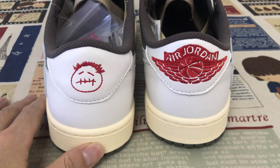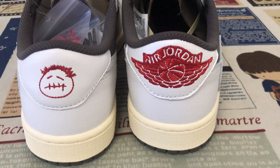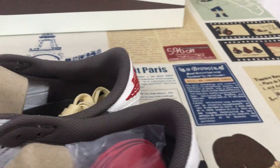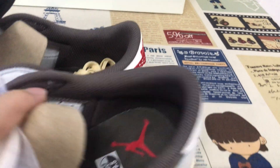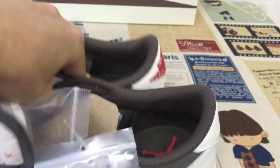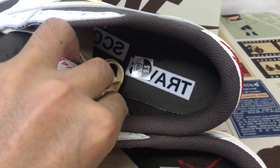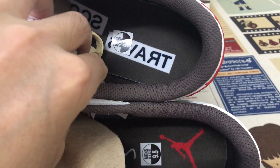Okay, the back view — with the lace eyelet face and the Jordan logo on the back. Brown color lining, and brown color in the sole. One side with the Travis Scott logo and the other with the Jumperman logo on the insole.